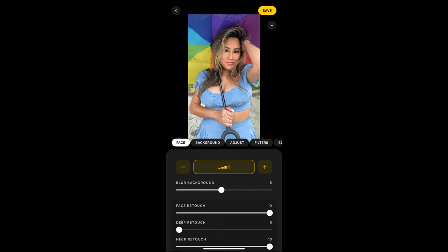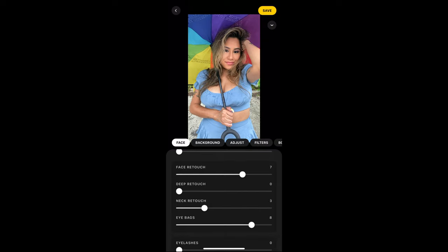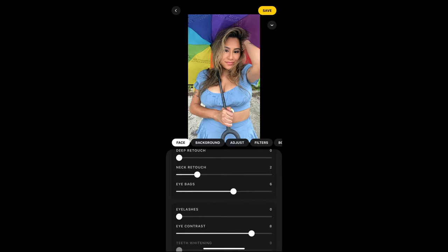I'm going to turn off the blur background because I want my umbrella to be shown clearly. I can use the blur background sometimes, but not for this photo. You can also retouch your face — you can make it smoother and brighter. I'm not going to do too much here. There's also a deep retouch if you want to go deeper. There's a neck retouch and eye bags — that is a wonderful tool. Trust me, it's worked on some of my pictures.